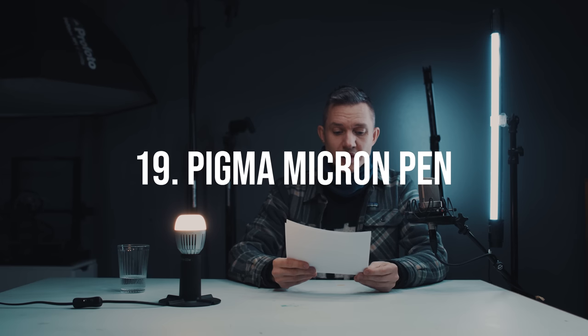A very specific tip: the Pigma Micron pen for painting eyes — it's a really thin pen and you can dot the eye in with it. That also brings to mind that Roman Lappat has started making videos for YouTube, so go check those out if you want to learn things about miniature painting.